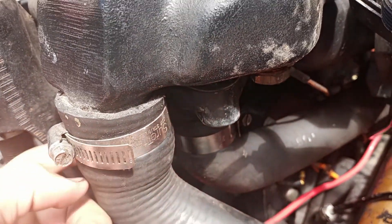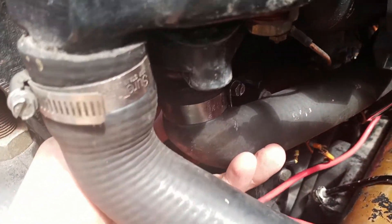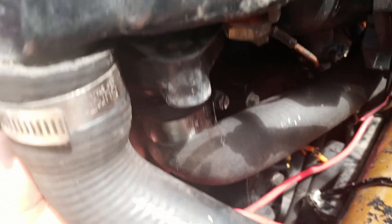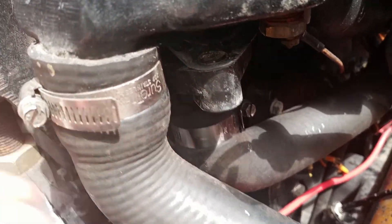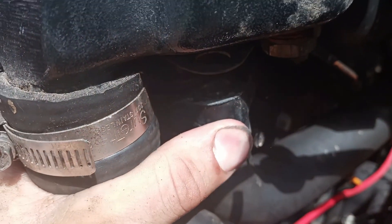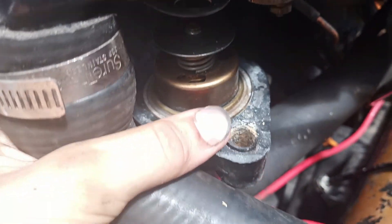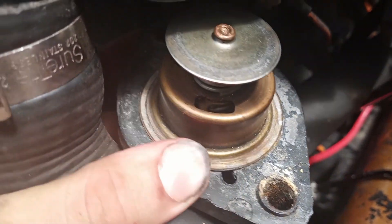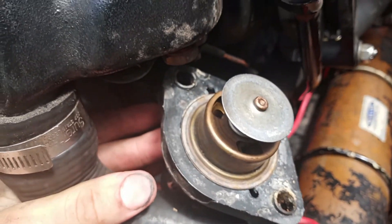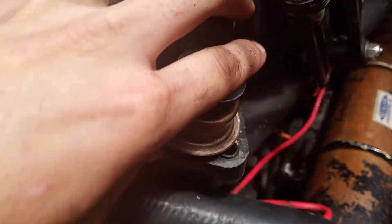After I took the two bolts off with a half-inch socket, this can pop down. Be careful of the gasket. And there's the thermostat.